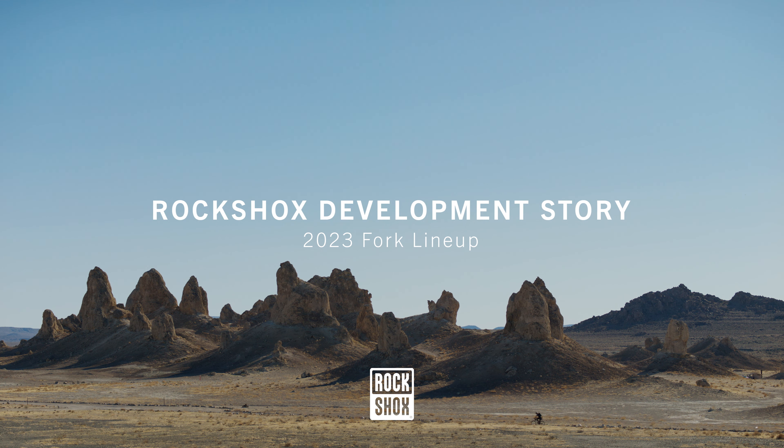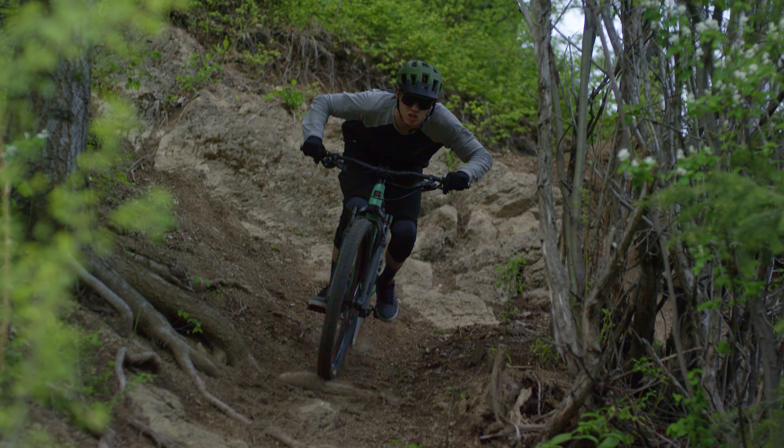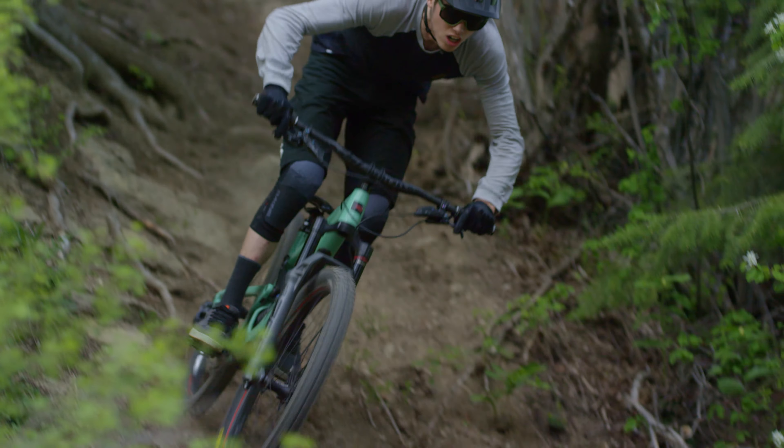People are riding their bikes faster. They're riding on more gnarly terrain. The expectations of the suspension have really come up a level. We basically said: how many things can we address, get them all down on paper, and figure out how we're going to address all of it and do it all at once.